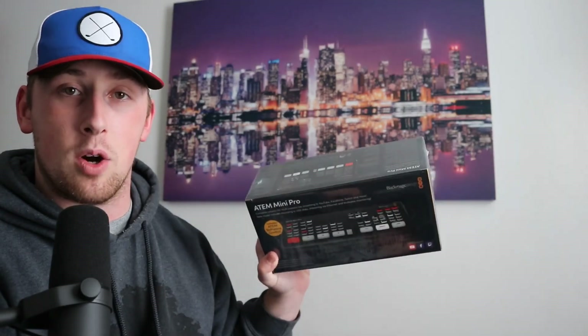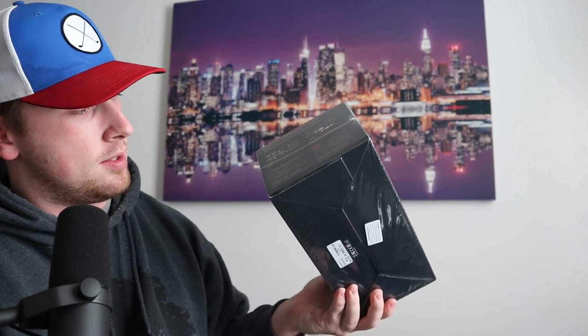Eventually, I will be using this along with a Blackmagic Pocket Cinema 4K camera in my arsenal for the podcast. So I'm going to go ahead and unbox this for you and just give you a first look of what's in here.